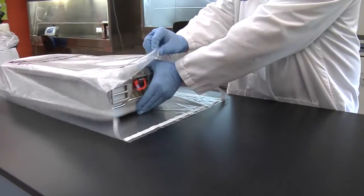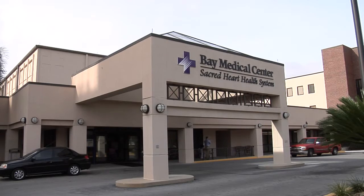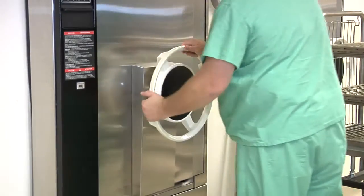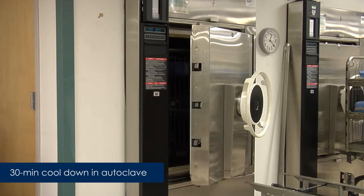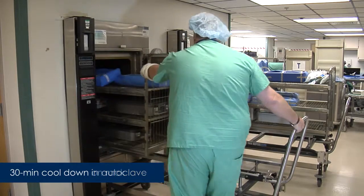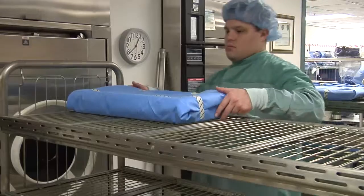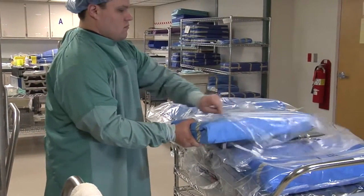All test packages were placed in sterility maintenance covers and transported to Bay Medical Center in Panama City, Florida. All packages were sterilized using a standard steam sterilization cycle — a four-minute pre-vacuum cycle at 270 degrees Fahrenheit — followed by a 30-minute drying period. Once the cycle was complete, the autoclave door was cracked and packages were allowed to cool down for 30 minutes while still in the autoclave, then moved to a cooling rack for an additional 30-minute cool-down period. Once cooled to the touch, they were placed in new sterility maintenance covers and transported back to the ARA facility.